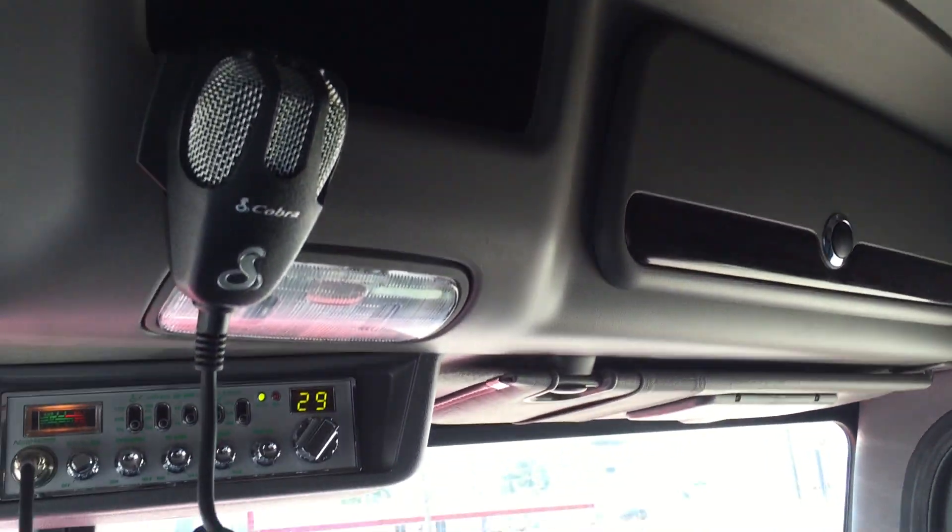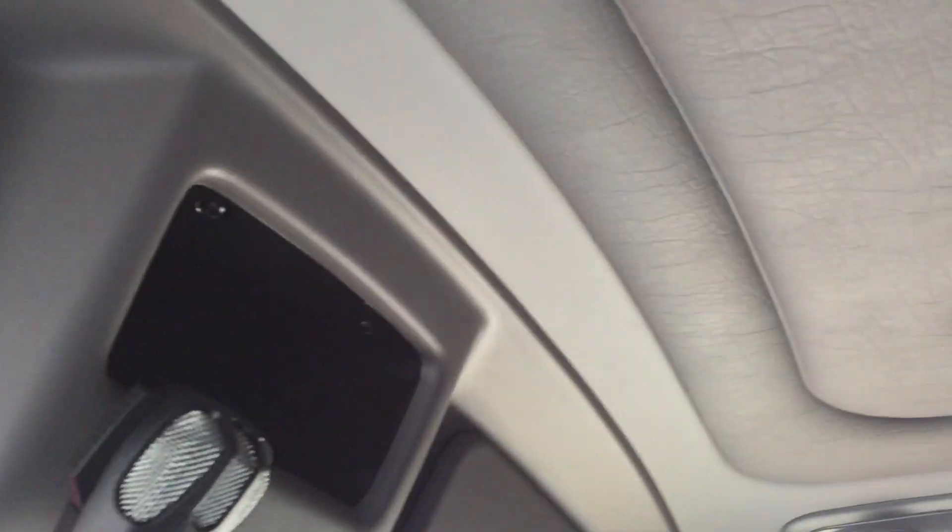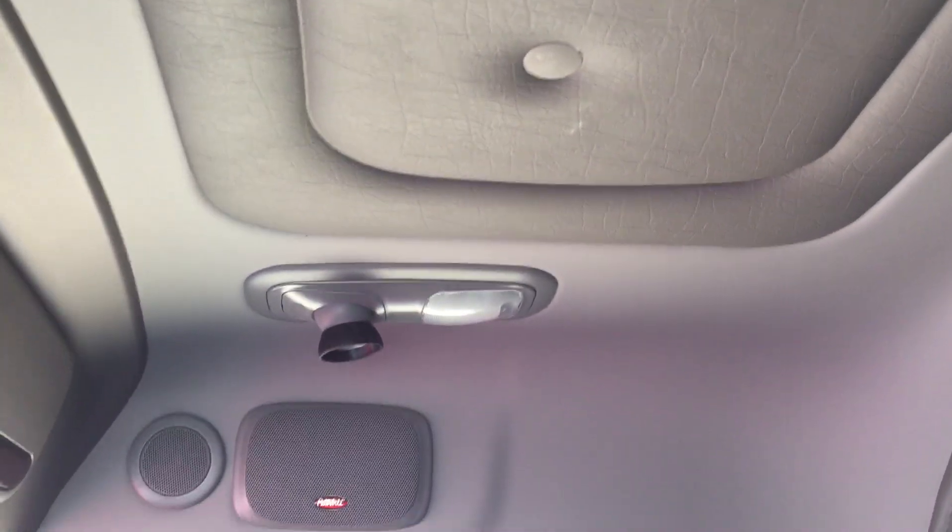Storage compartments on both sides in the header. The headliner's two-toned. Black carpet front to back. Storage under the bottom bunk. Half of the top bunk folds up out of the way, makes it easy to sit up on the bottom bunk.